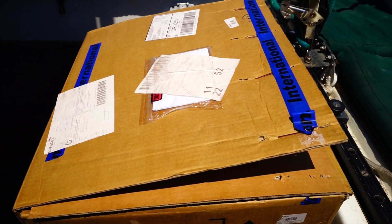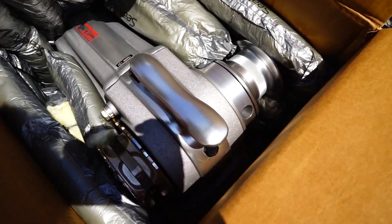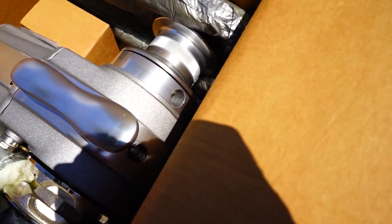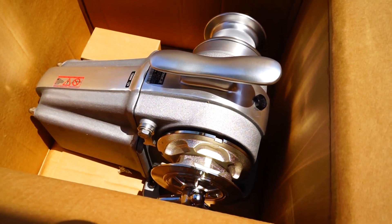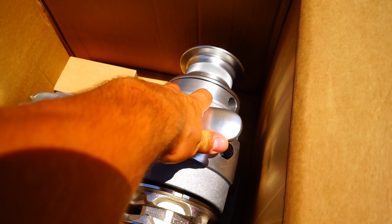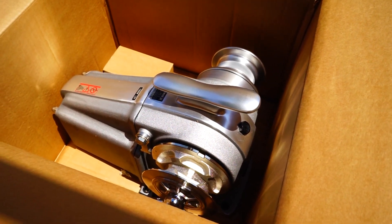It's Christmas time on Hot Chocolate — what have we got here? Brand new windlass! Oh, it's shiny. This bad boy is the Lofrans Tigress, and that's going to be the end of our anchoring woes. It even comes with an extra cleat, which will make Emily happy. Emily loves cleats.